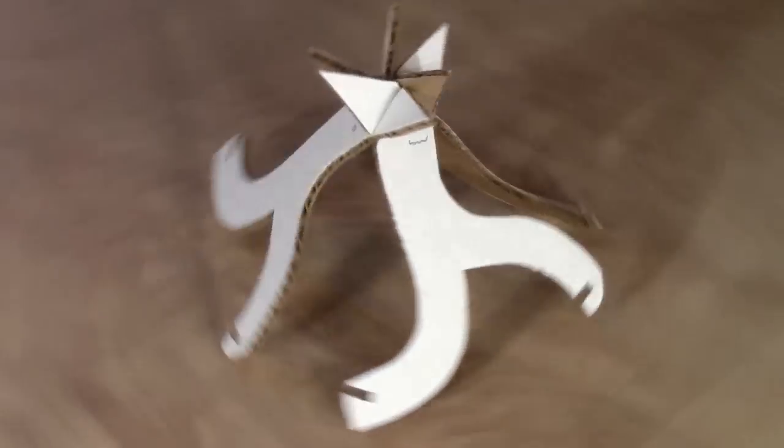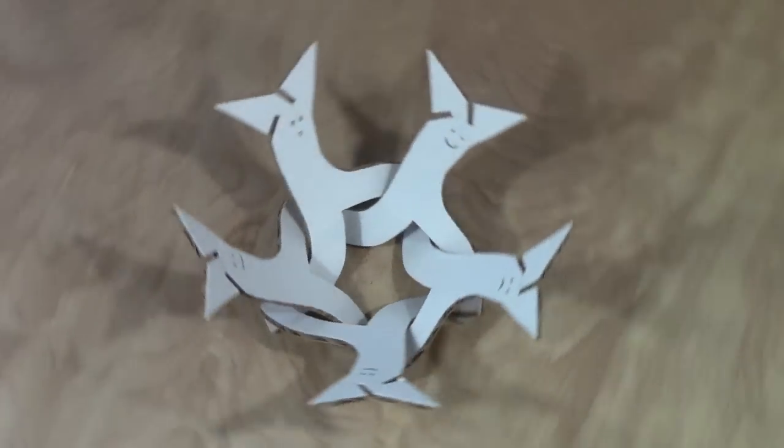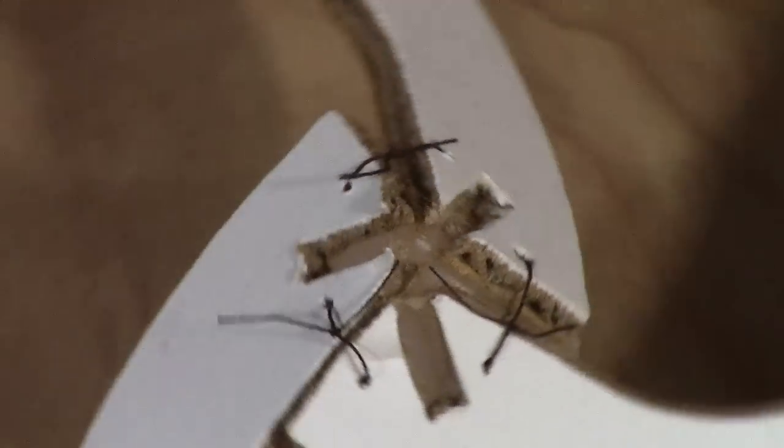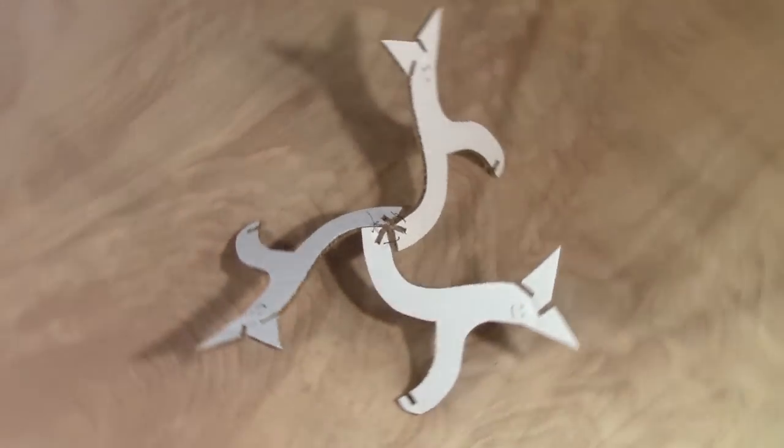Do you think there might be a three-way tie this election cycle? Whee! Woo! Wah! We can just tie our shoelaces together and run around in circles. I wonder what happens if we do all these things together.